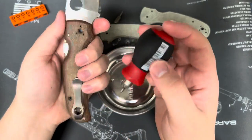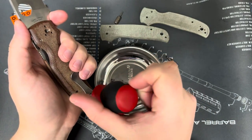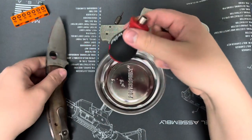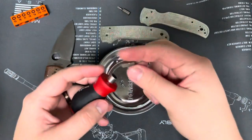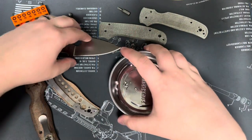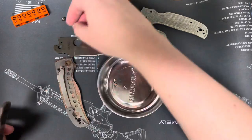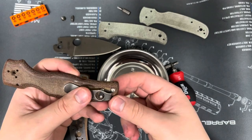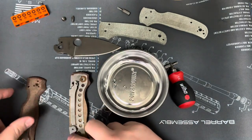Basically going to pop this whole side off. You should see the scale is going to come off too. I'm going to need T-6 for those clip screws. Or it'll do that on you — I thought this guy wasn't going to come out, but it did.